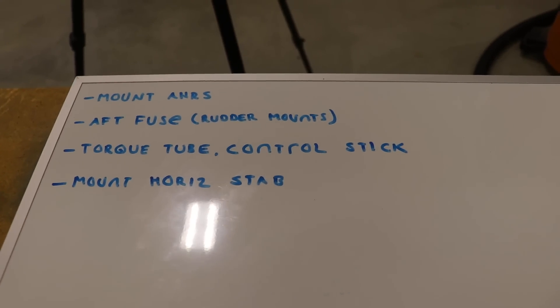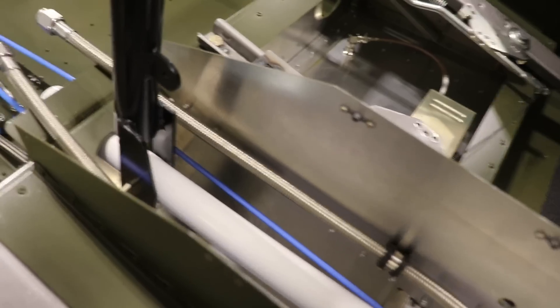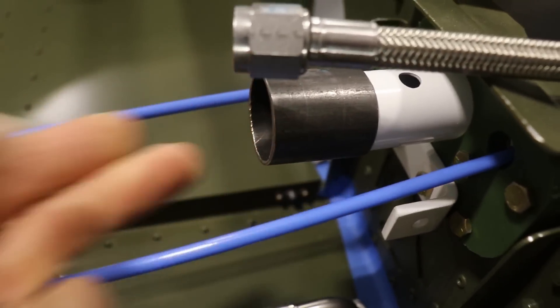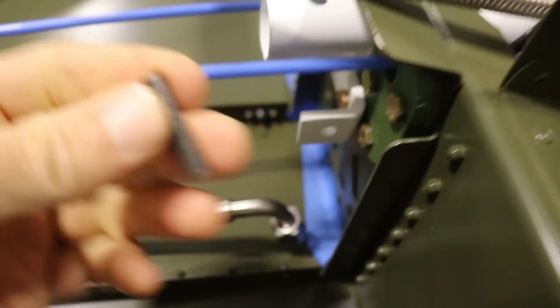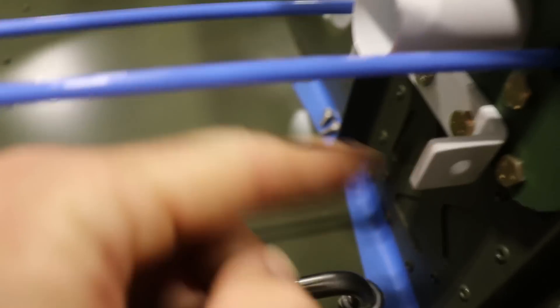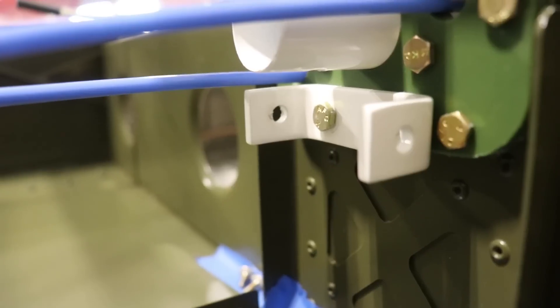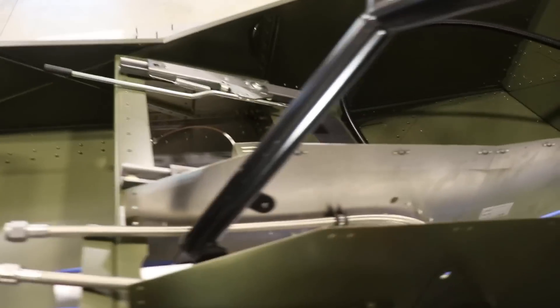Next is the torque tube control stick — that big white tube that goes through here, and you can see the stick attaches to it. On the front of this tube goes a little piece, with a bolt through it that hangs down on the bottom. This piece moves back and forth when you move the ailerons. There's a U-bracket with bolts that are basically the aileron stops. I need to add all of that and then I can permanently mount the torque tube.